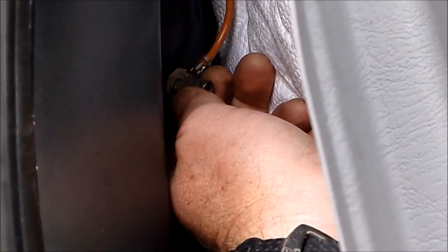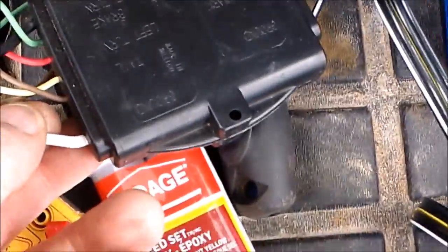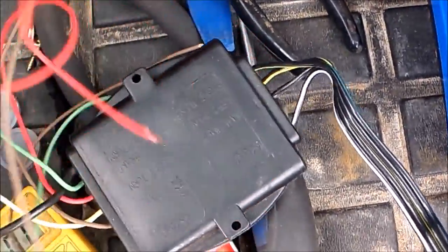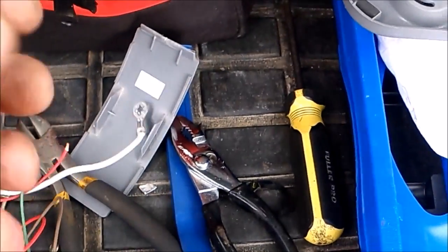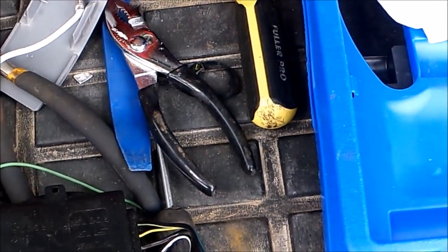Depending on the wiring harness you have for the trailer adapter, they're all pretty much the same. This one's got a ground here which is white and it already has an eyelet on it, so I'm going to slip that eyelet over top of the post and ground it there. If you don't have a post, you can take this wire and hook it to the two brown connectors in there — snip those and connect, solder, then shrink wrap or use butt connectors.